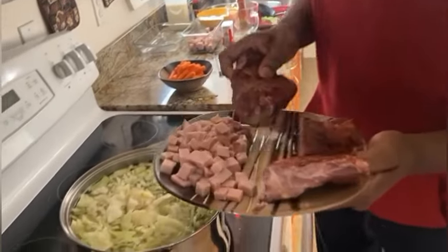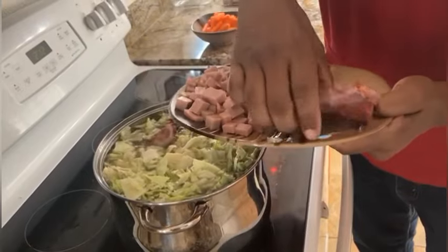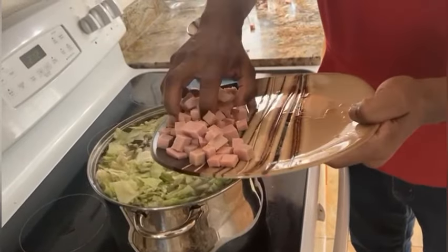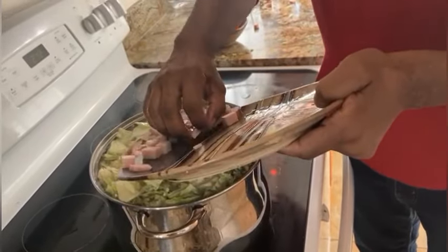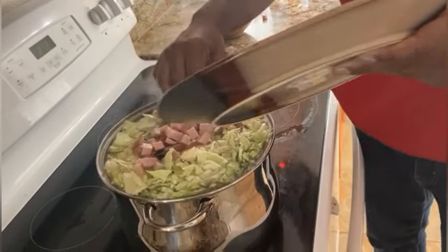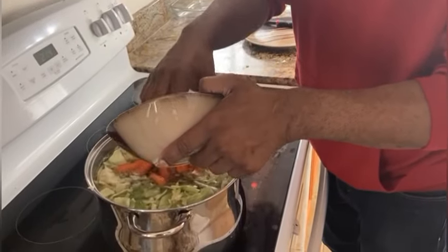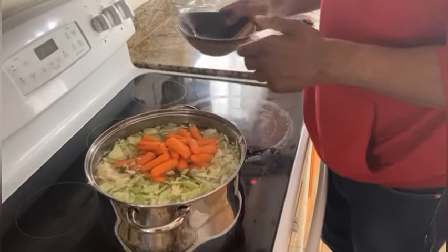And now I'm adding the neck bones in there. I like me some neck bones. And I'm adding the ham. And lastly, we're adding the carrots — these beautiful baby carrots — so we can have more veggies like my daughter said.